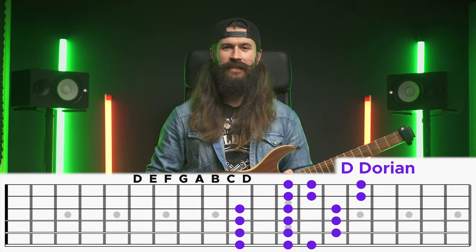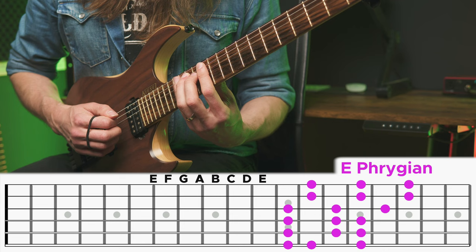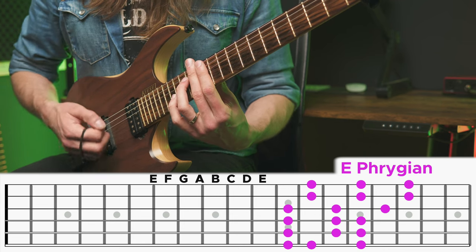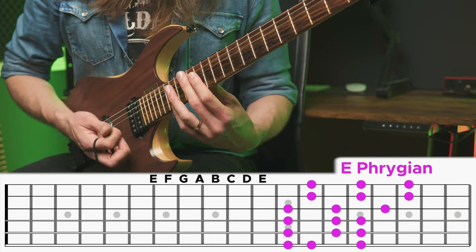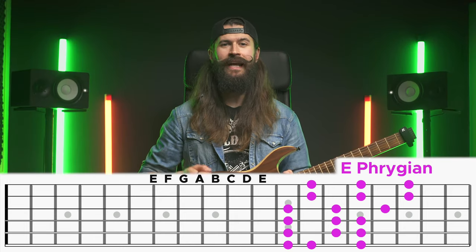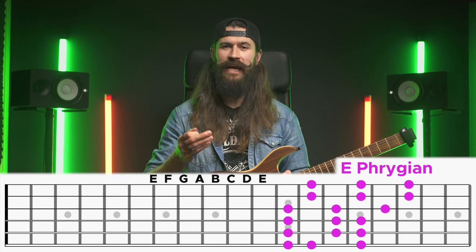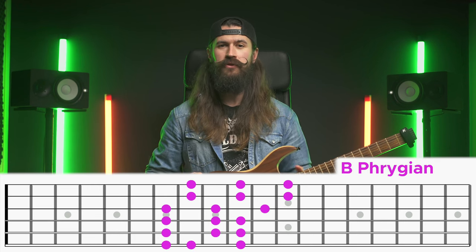The note after that is E, and we just continue the same way: E, F, G, A, B, C, D, E — looking like this over all six strings. This shape is known as Phrygian, starting from note E in our case. And now thanks to it, you can take the same exact shape and just play it from the B string and you're playing in B Phrygian.